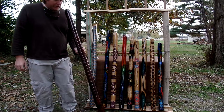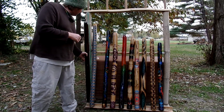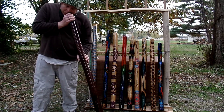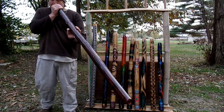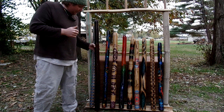This burgundy one here, it's $80 and it is 53 and a half inches. Solid C.